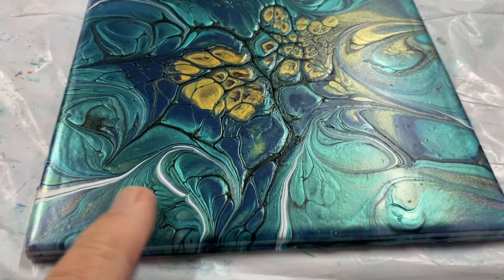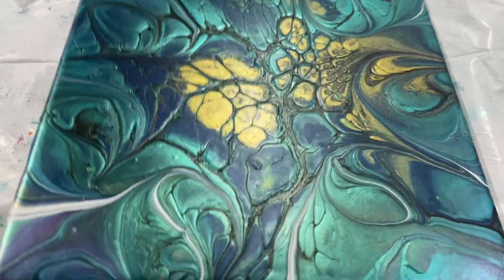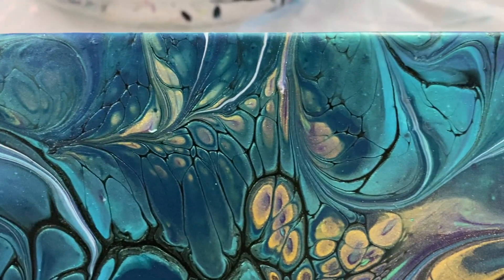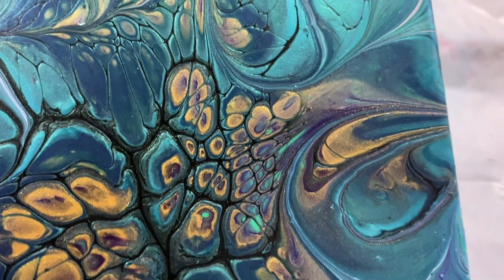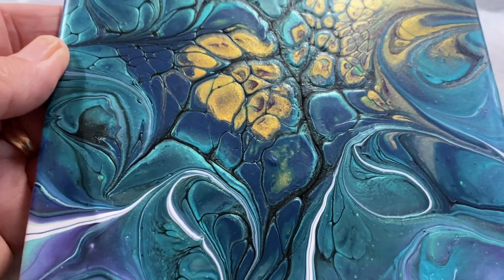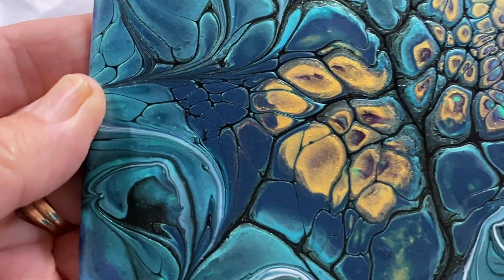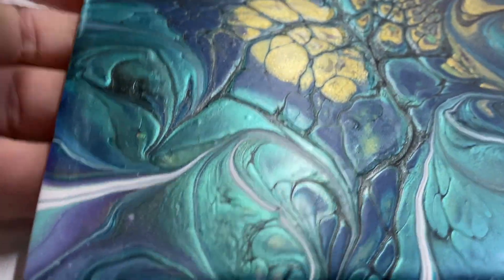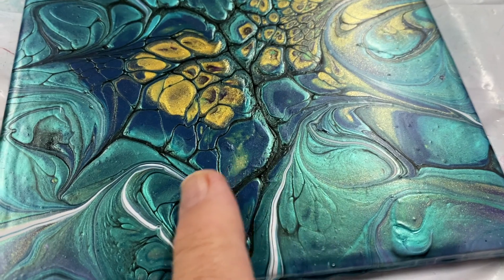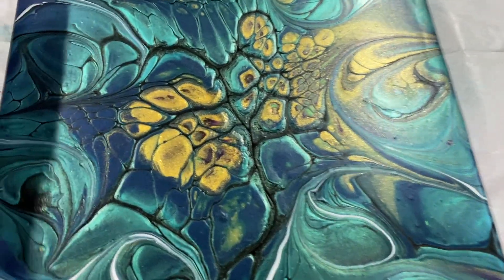Hi everyone. This is my dried tile — very pretty. Look at that section there, I'll take you around. Every cell is different. That's the amazing part of Blooms. The gold center, the different colors in the middle. Pretty turquoise and shine. Dried smooth. It'll look nice resined. Thanks for watching, have a great day. Bye-bye.